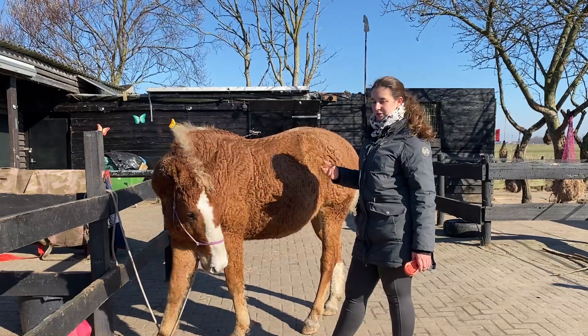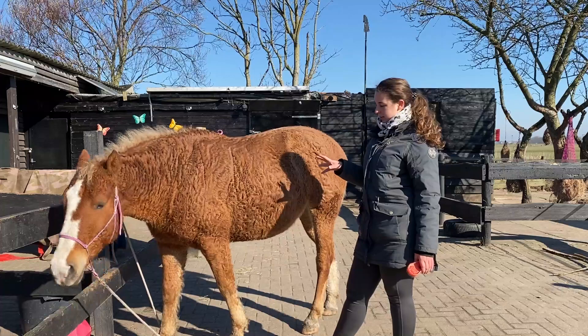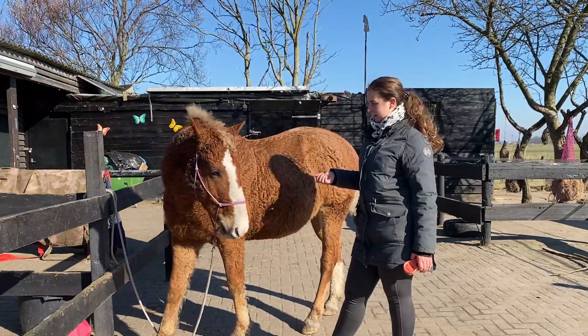This also teaches him a lot — like how is he going to fix this situation himself? Of course I could fix it for him, but this is also a part of body awareness. He just pulled the rope looser and now he's still fine.